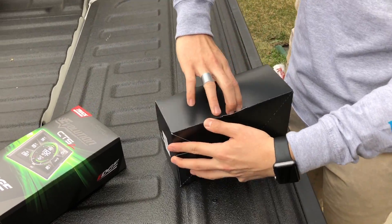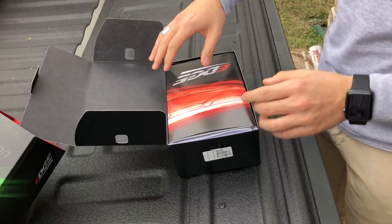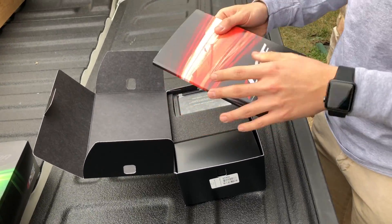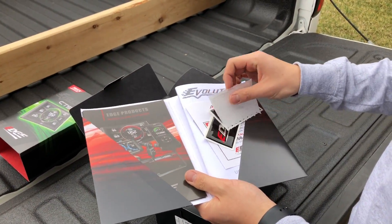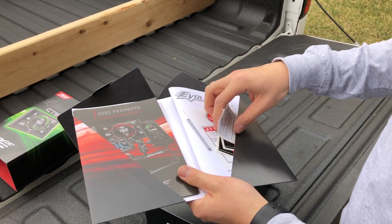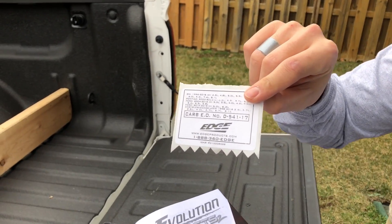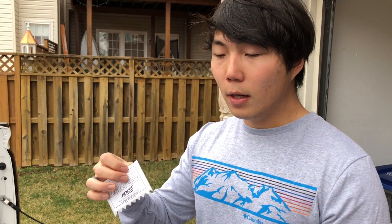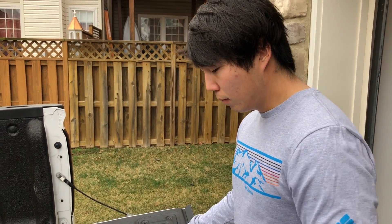Let's go take a look at the inside of the box. It comes with a manual and some stickers. The manual has to go inside your hood so that way when you take it to a dealership, they know that it has some sort of programmer installed, so they don't mess it up and can just go back to stock.